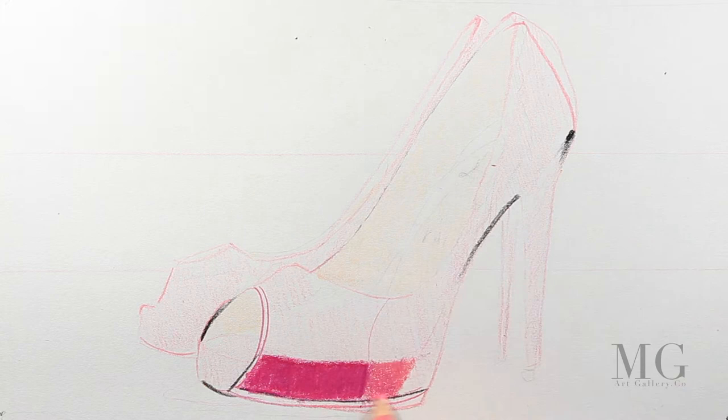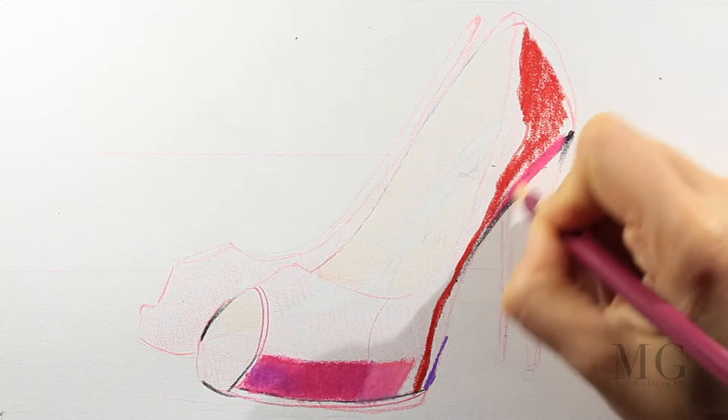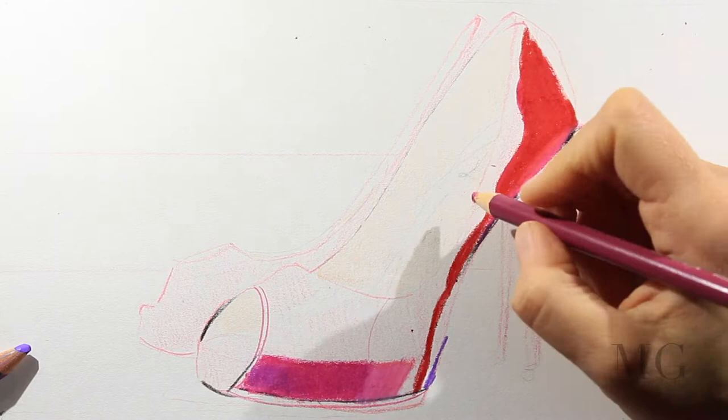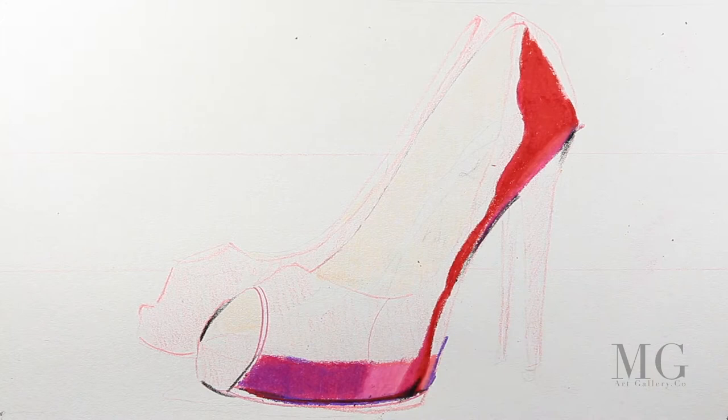With pink I am coloring the bright area, and I'm going to use purples for the darker area. With red I am coloring the rest of the shoe, and here I am applying more pressure than usual in order to create a rich color. On top of this I'm going to put a purple-pink and more purple.